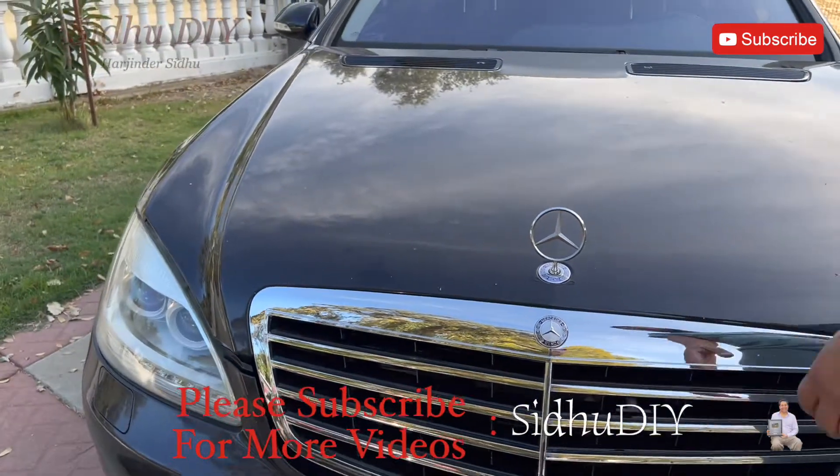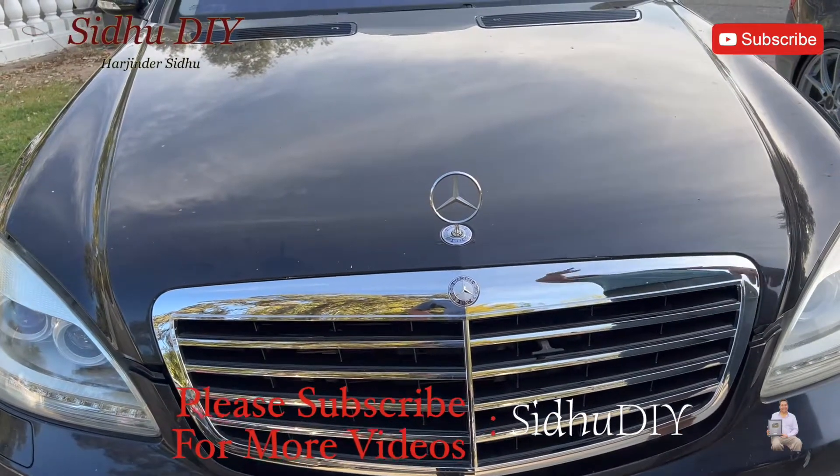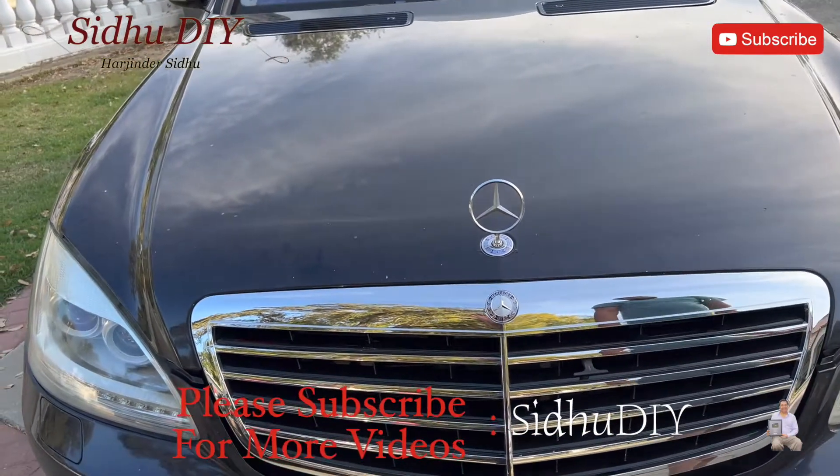Hello everyone, welcome to my channel. Today I'm going to share with you some tips and tricks. This is a Mercedes S550, and I will show you how to open the hood two ways.